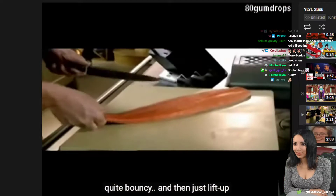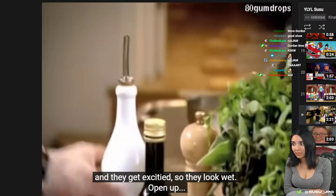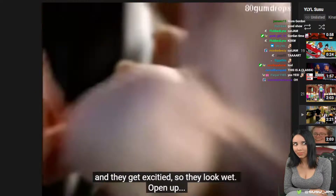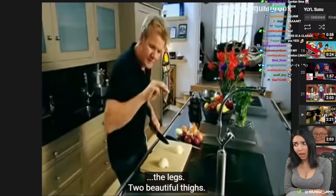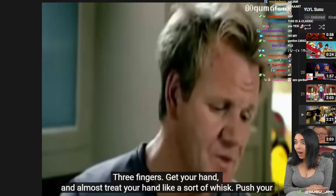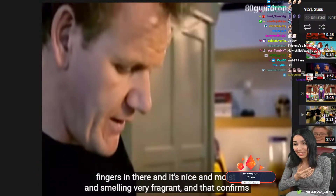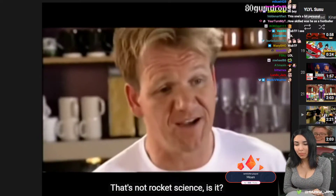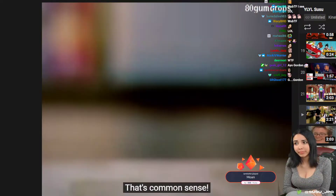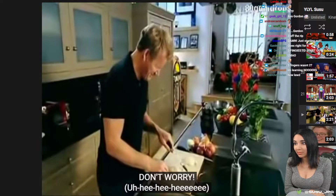Breasts, but quite bouncy, and then just lift up the skirt and they get excited, so they look wet. Open up the legs — two beautiful thighs. Three fingers: get your hand and almost treat your hand like a sort of whisk. It's nice and moist and smelling very fragrant, and that confirms she's ready. Up and down motion — that's not rocket science, is it? That's common sense. Do not be scared about the bottom, don't worry.